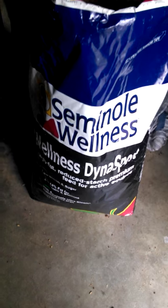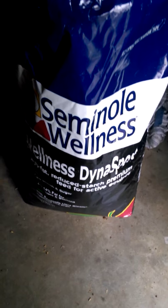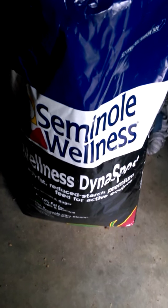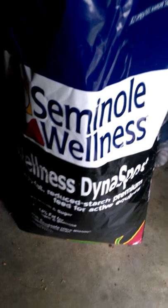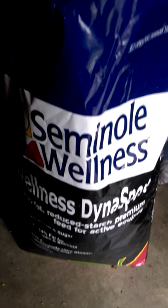Everyone is saying Seminole Dynasport is the best, but I have a different version. Seminole Dynasport will make your horse colic and make your horse choke. I'm going to take just a little bit of feed out of this bag to show you what I found.